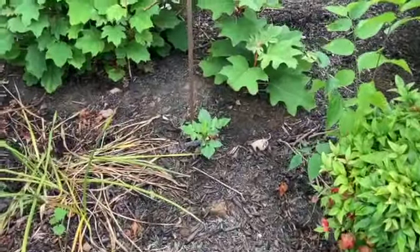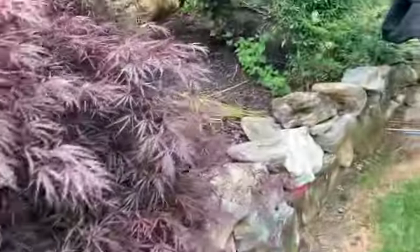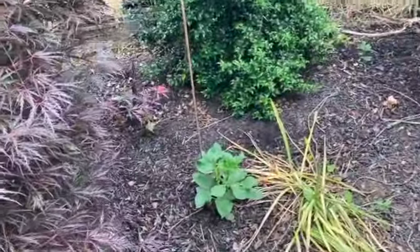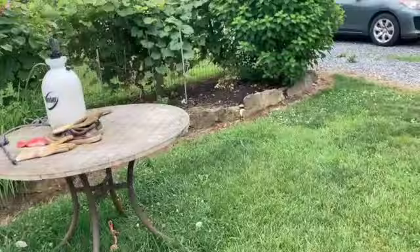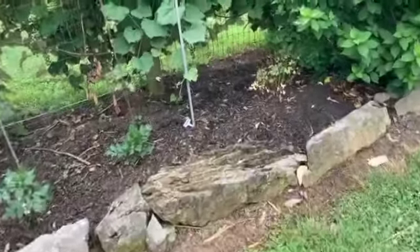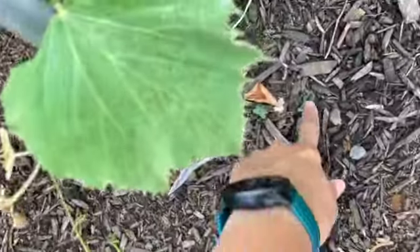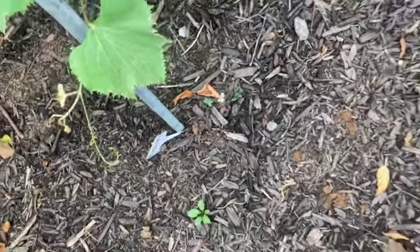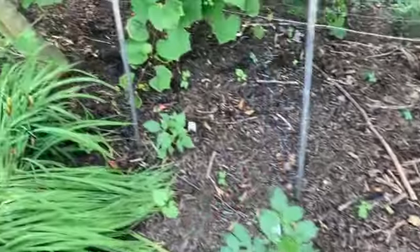We've had a lot of rain recently so I haven't been watering. That's an Ivanetti right there in the center. There's Cafe au Lait. These are all my backyard dahlias now. This Eccentric here at the end - I just saw it pushing through. Let me take you out around the front now.